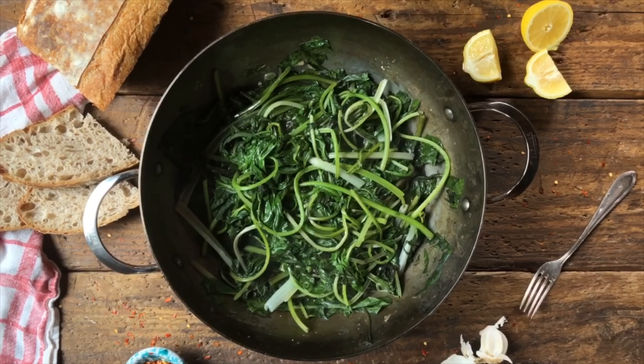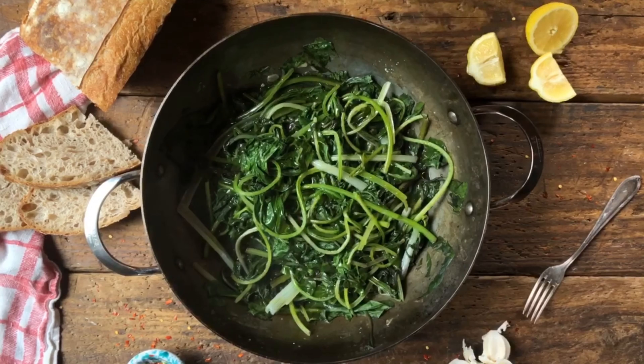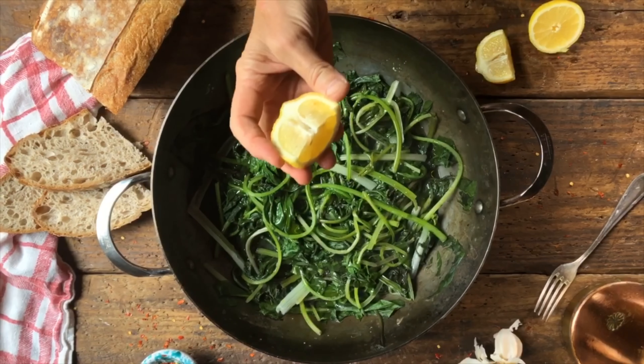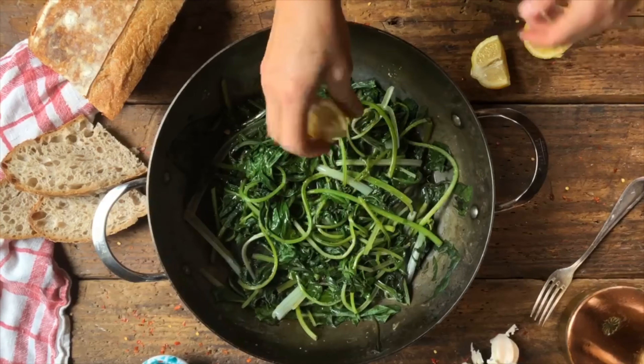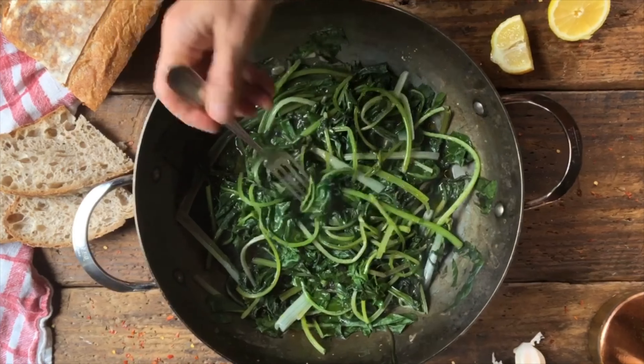Let's take them off the fire. So this is our contorno di vietole. We're going to put a giro d'olio — a nice drizzle of olive oil on it. And also what makes it very, very good is to squeeze fresh lemon juice on it, just like this.